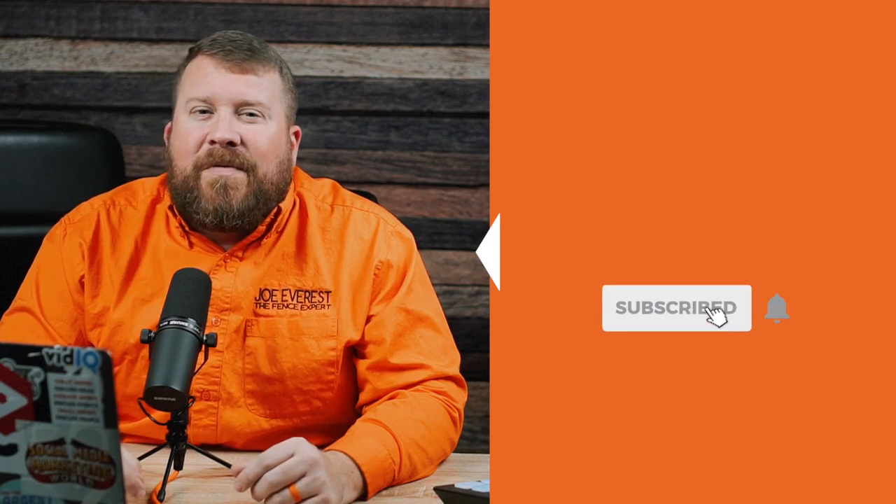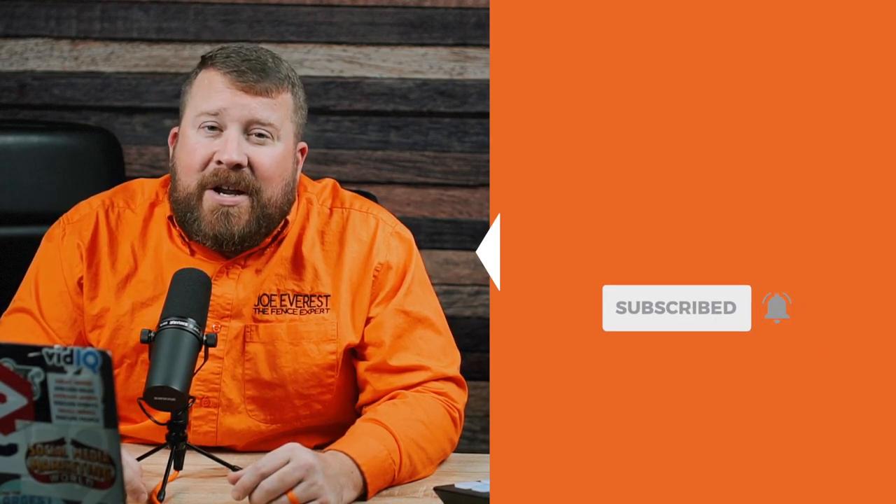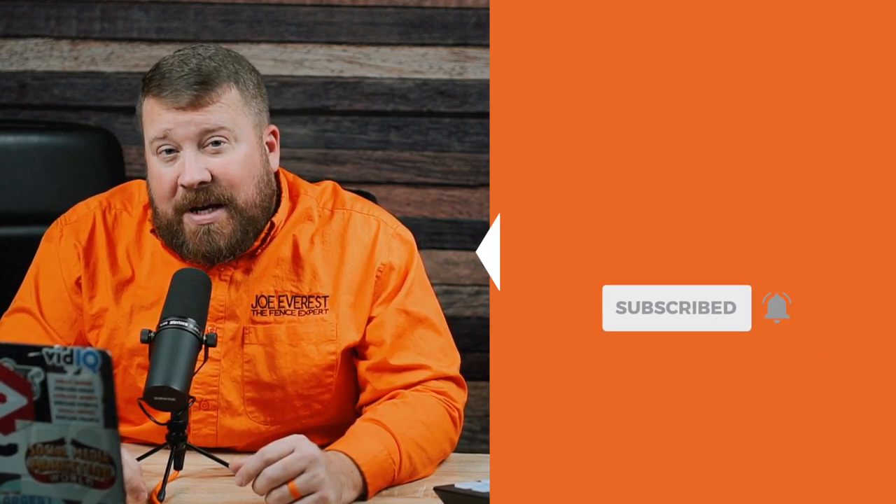So guys, that concludes part one of the three-part series of me reacting to April's three-part series. She's already off to an incredibly good start and I can't wait to see where she goes from here. Like I said in the beginning, if you found this helpful, educational, a little bit entertaining, go ahead and give it a like. If you're new here, go ahead and subscribe, hit that notification bell. I've got a couple videos off to the side of the screen that YouTube thinks you would really like to see. Until next time, I'm Joe Everest, the fence expert, reminding you that good fences make good neighbors.